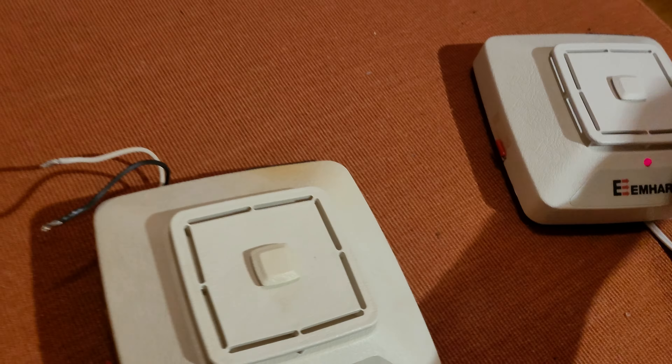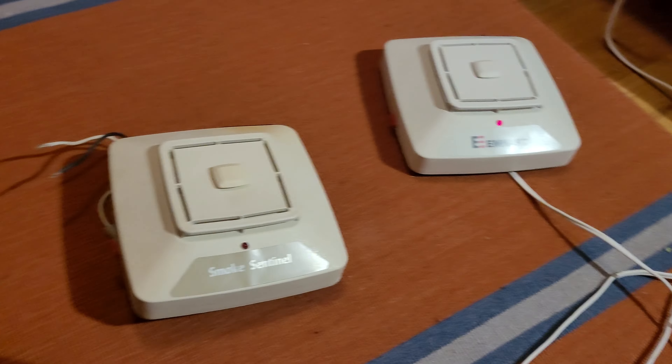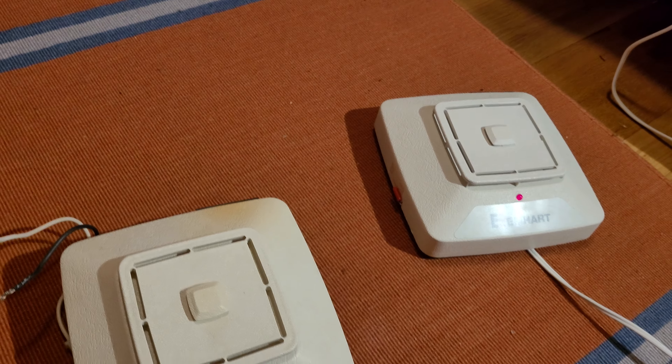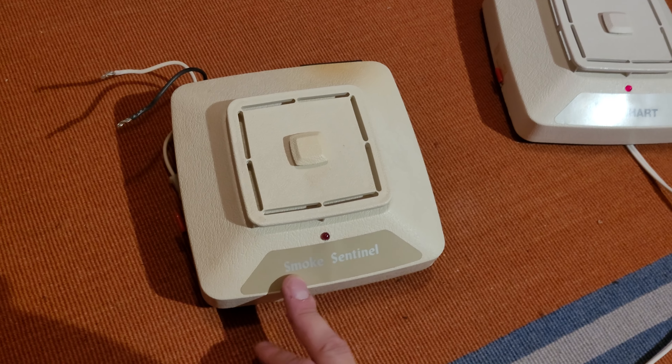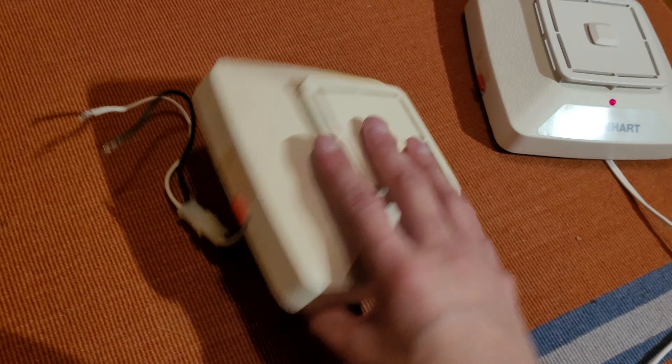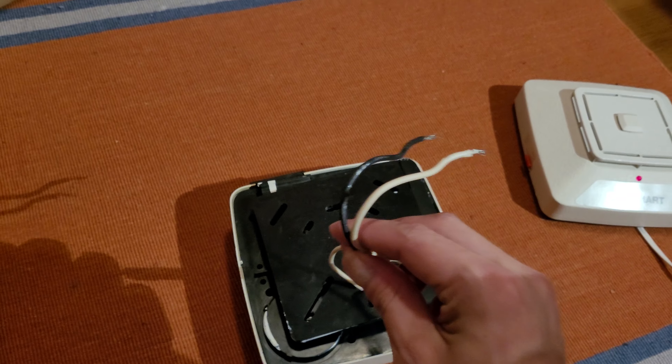This of course is the line cord powered model, but this one is hardwired. The line cord version — I can't remember if I mentioned it in this video — originally the model number was 30-53, not 30-52. The 30-52 is this one right here, which is direct hardwired.